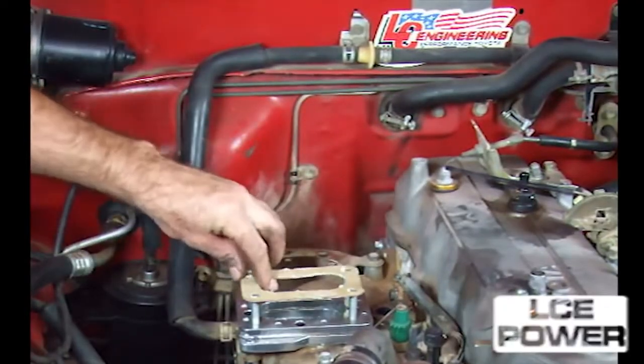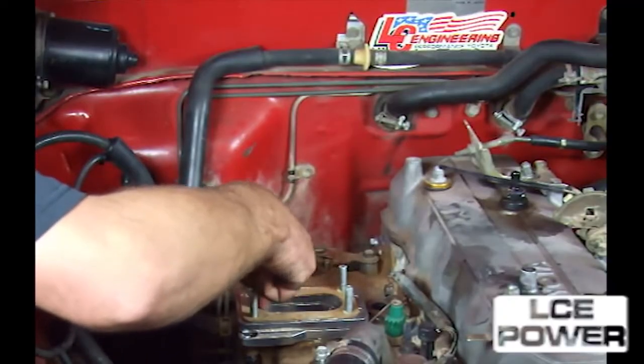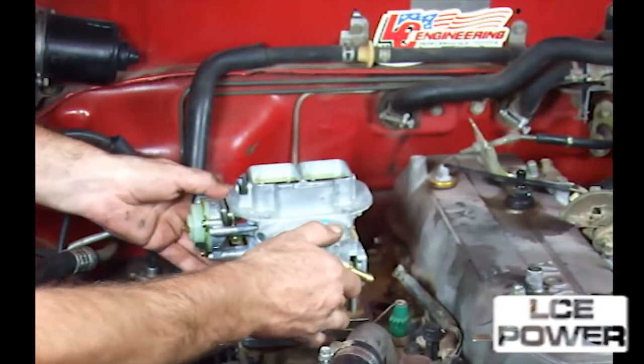Check for proper linkage and operation; correct if necessary. When all operations are confirmed correct, tighten the nuts to 12 foot-pounds on the carburetor.